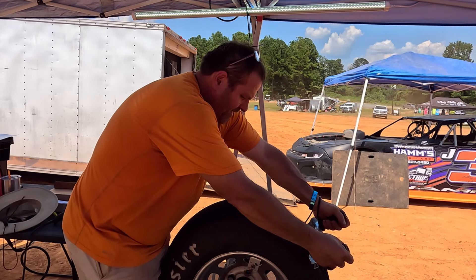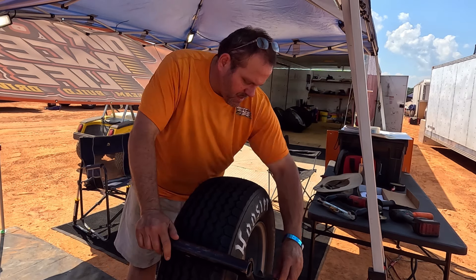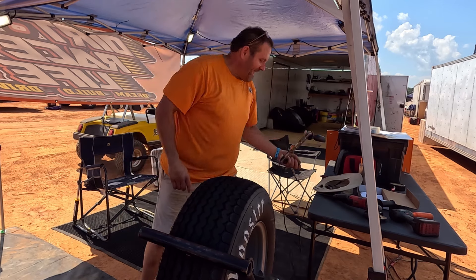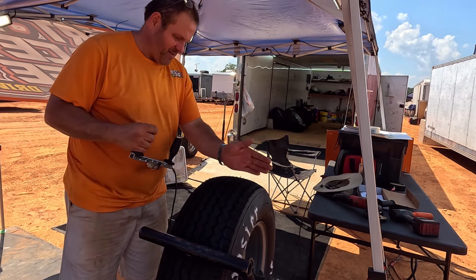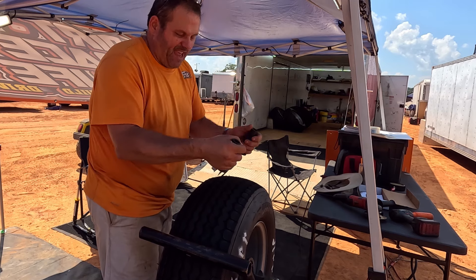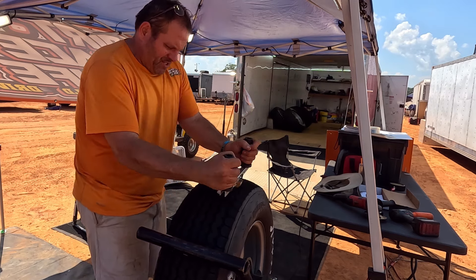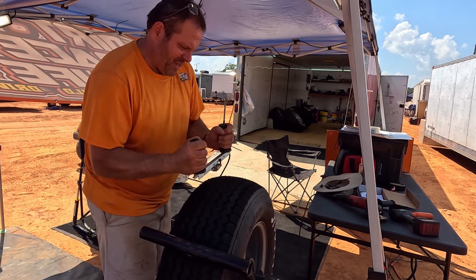Drop her in there and let her cut. I just set it super slow like that where I keep up with it. I'm not cutting it all the way out to the edge, just where I don't rip that out. I'm just running that center just like that.